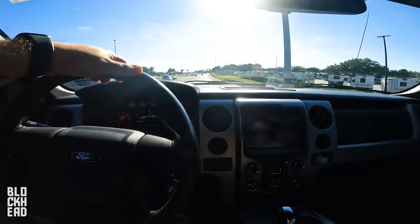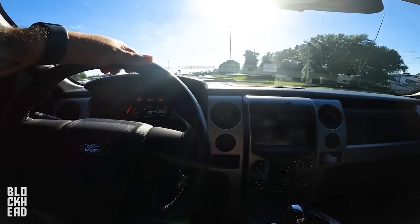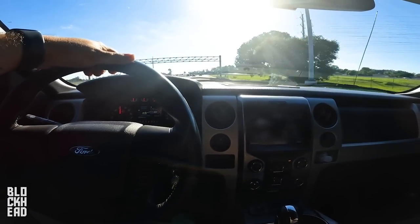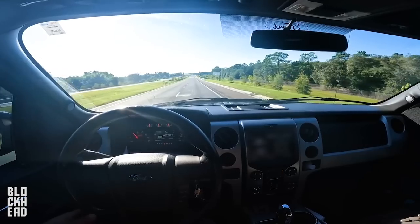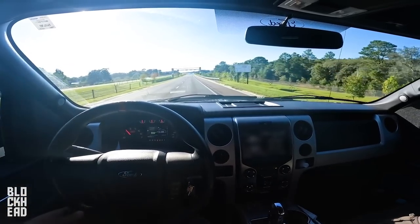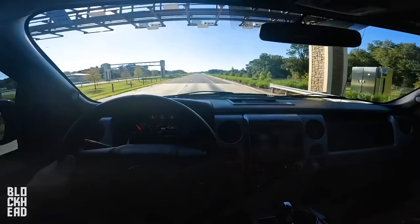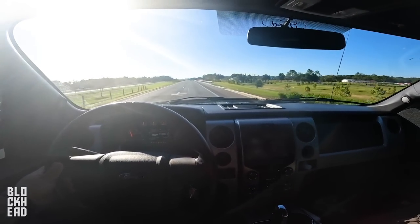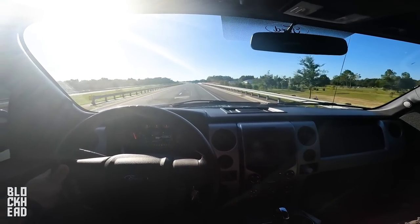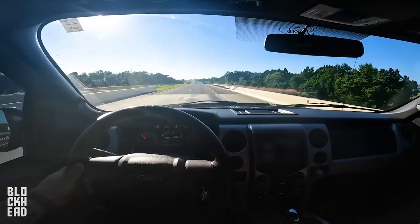Around 5000 RPM — sounds good. This is what it sounds like going about 77 miles an hour in 6th gear, just above 2000 RPM. You can kind of hear it a little bit — I actually hear the tires more than the exhaust. Exhaust is there though — that's at 80 mph.